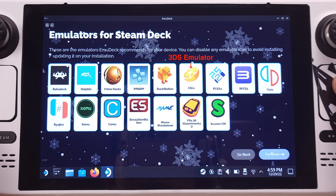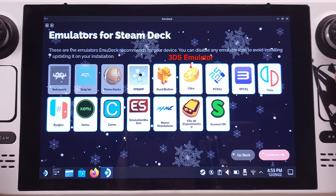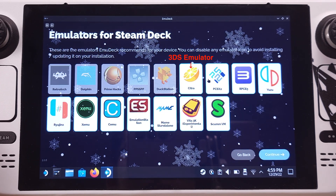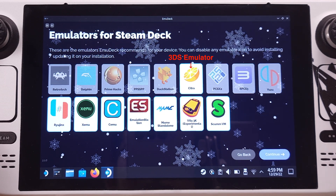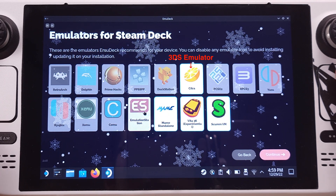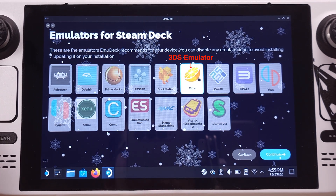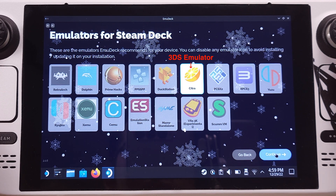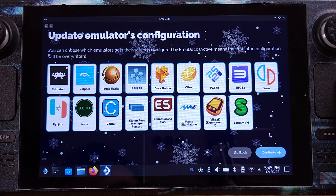On this screen, it shows all emulators that are currently supported by EmuDeck. I will disable all the emulators except for the 3DS emulator, which is called Citra, with the half-orange icon, since I only cover 3DS emulation in this video. But you can always come back to this page and install any emulators you like later on.